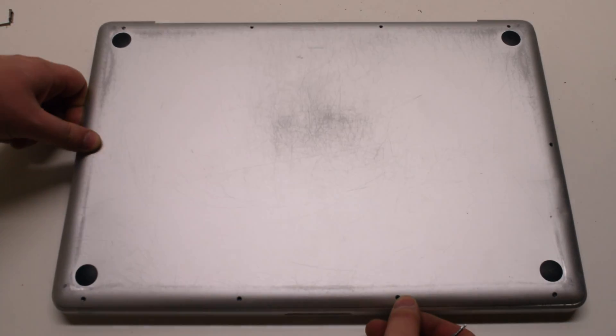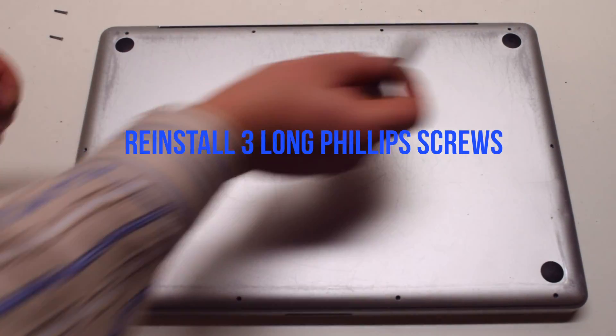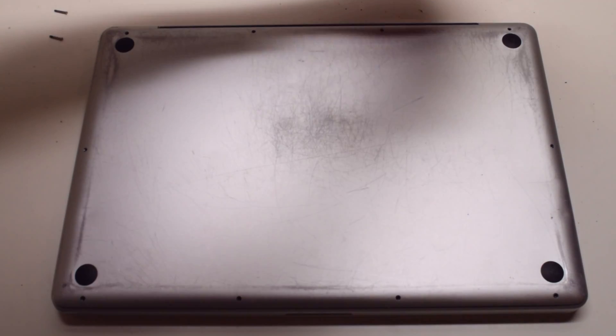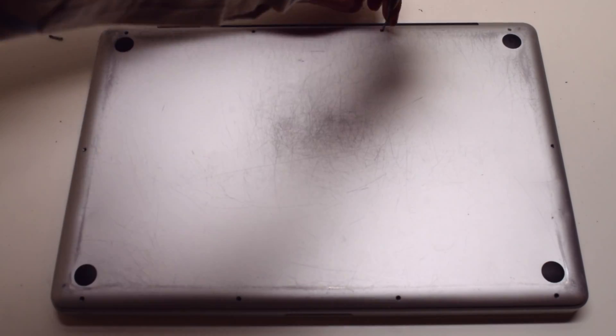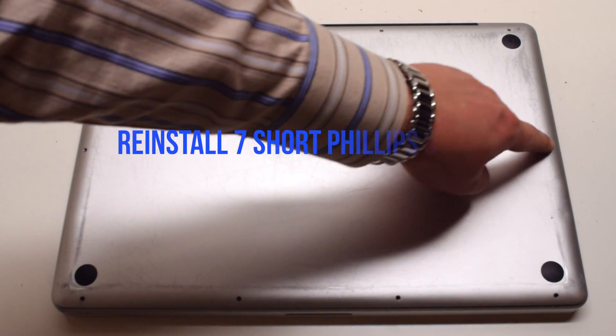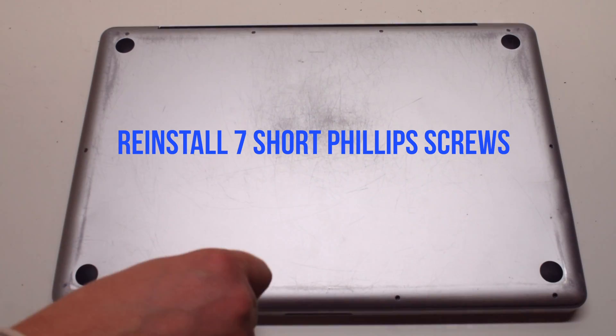Reinstall the cover. Reinstall the three long Phillips head screws first, starting in the top right and going around the contour of the MacBook.